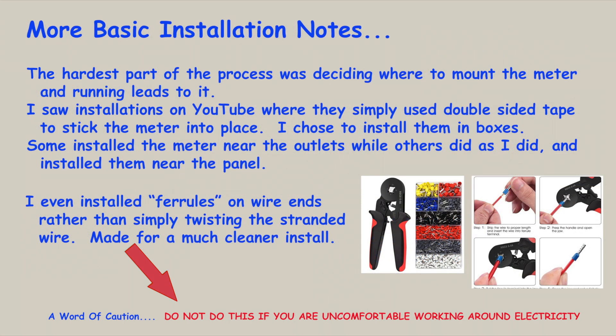As I mentioned before, if you're uncomfortable working around electricity, don't attempt this project. It's not particularly complicated, but there are precautions you need to take to keep from electrocuting yourself.